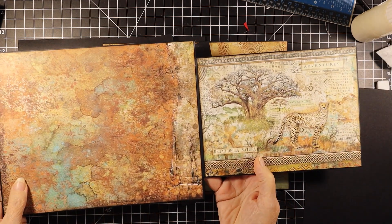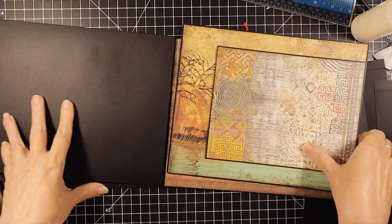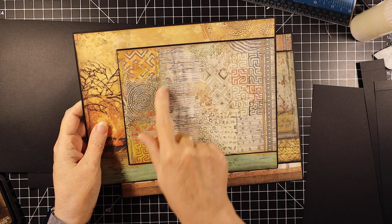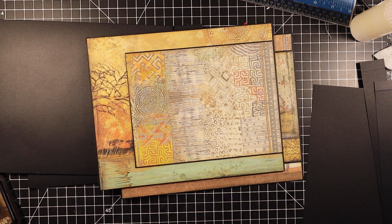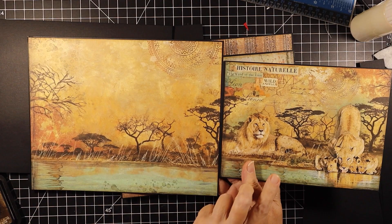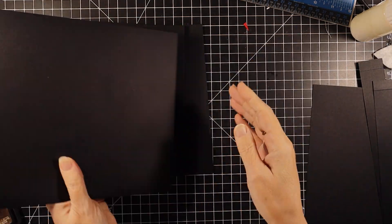I inked all these with Walnut Stain, if you're wondering. Black would be nice too but I couldn't find my black. This one I cut from the 12x12 Patterns — and then this is from the 8x8. All of the fronts are the same. Was that four? Yeah, that was four.